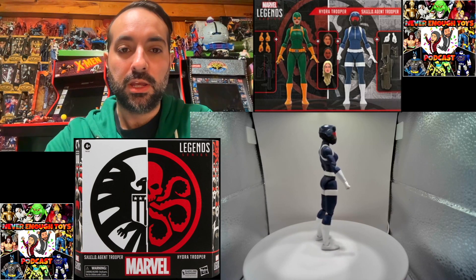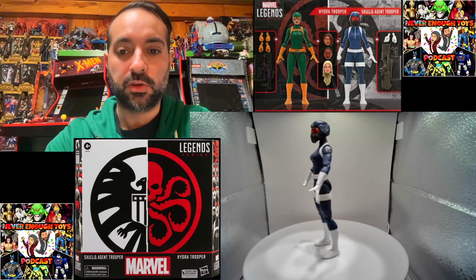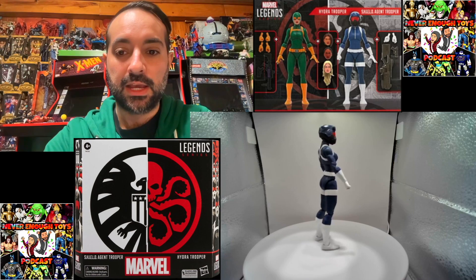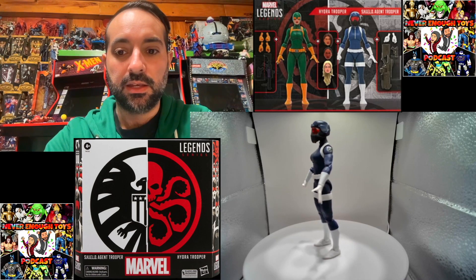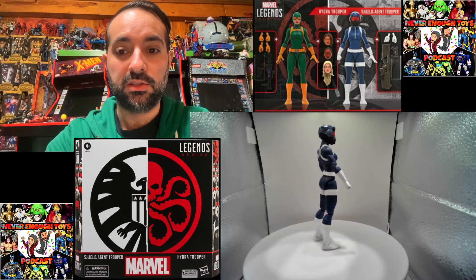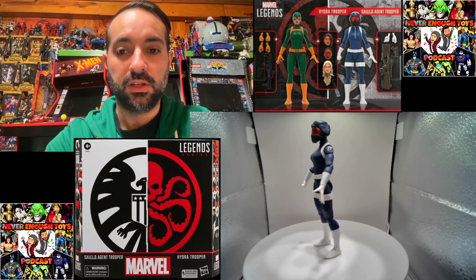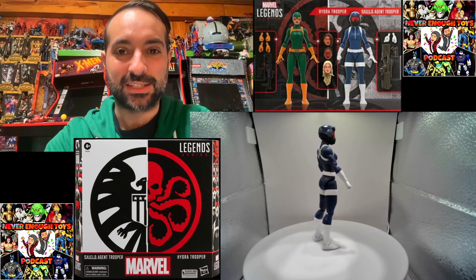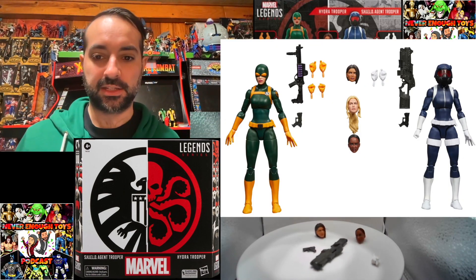It has that masked helmet look which has a clear red visor, which is really cool. Both figures are pinless, and I like what they did with the leg gauntlets — they're firmly in place. This is a much-needed upgrade if you had any of the other figures like Quake or Maria Hill. It's nice to have another female agent.